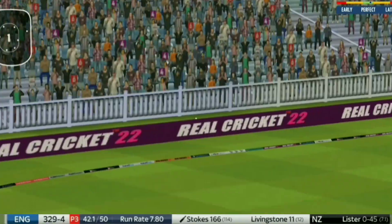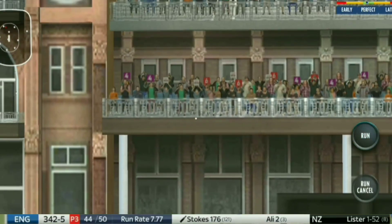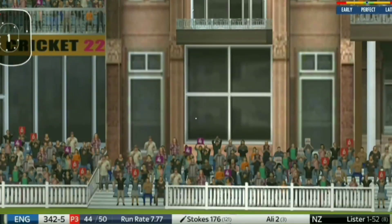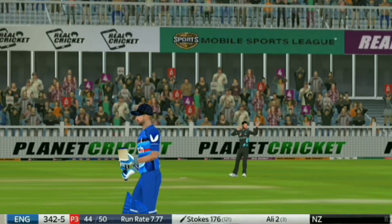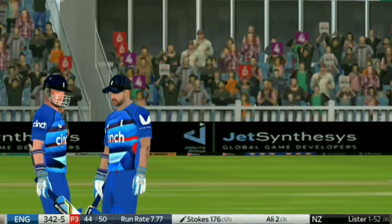Again it's a help-yourself delivery — and Stokes goes high, stands his ground, and a six will take him to 182.